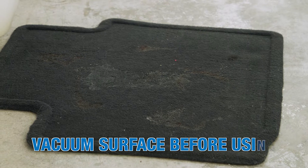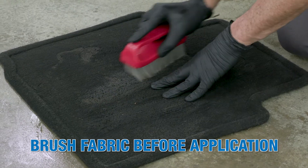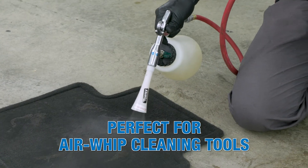To use, thoroughly vacuum the areas to be treated, then dilute the product with water. Brush the fabric with an upholstery brush to separate the fibers and lightly spray the product onto the surface. Use Bright Spot with an Air Whip cleaning tool for those tough stains.